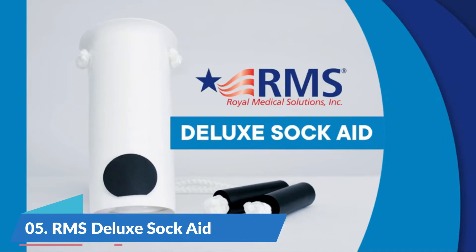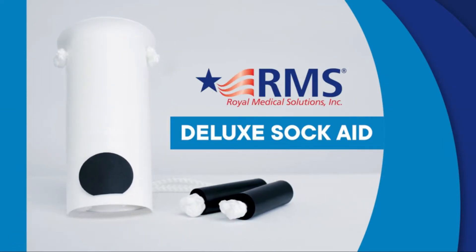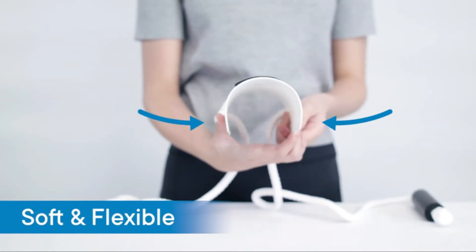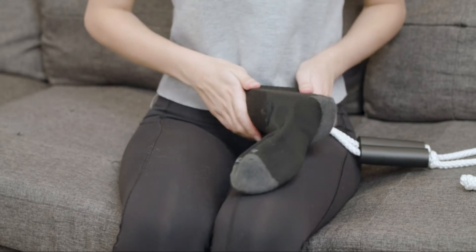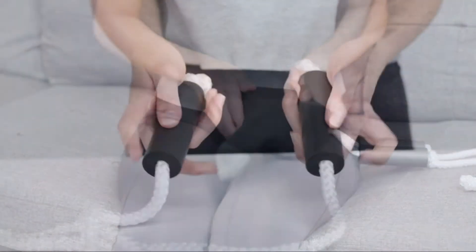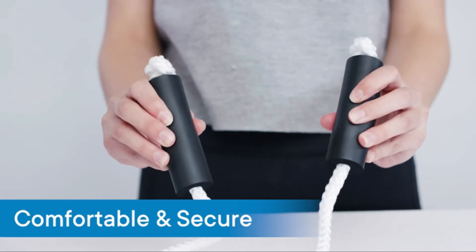Number 5: RMS Deluxe Arcade Deluxe Socks Put On Assist Device. This device helps individuals put on socks or stockings easily and independently. It is an ideal daily living aid for those having difficulty bending down, recovering from back, knee, or hip replacement surgery.